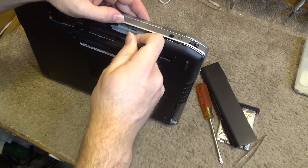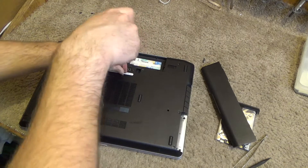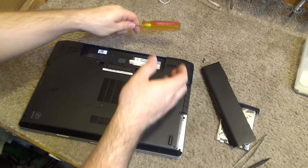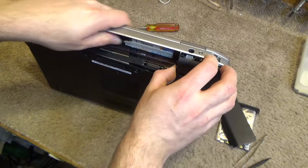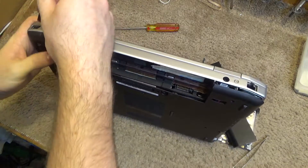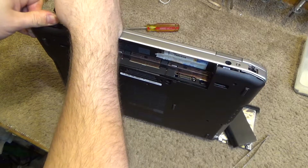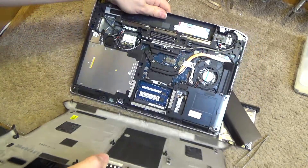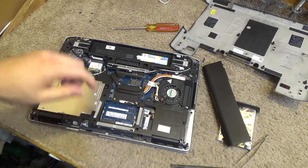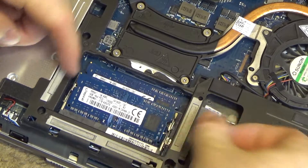Those two screws are not holding it — oh, there's another screw right there. It only has three screws. It will take some coercion to get it off but you don't want to force anything. There it goes. Now let's see what kind of memory we have here — the memory is located down here; pull these two tabs out and it slips up.